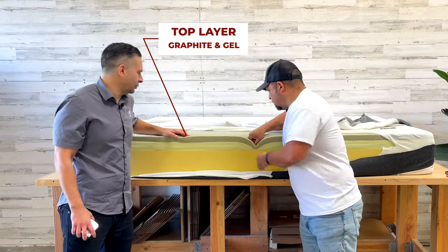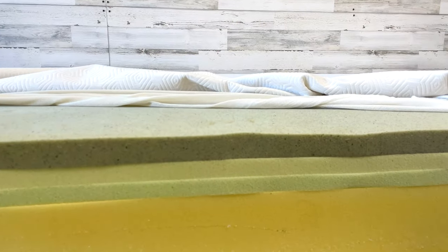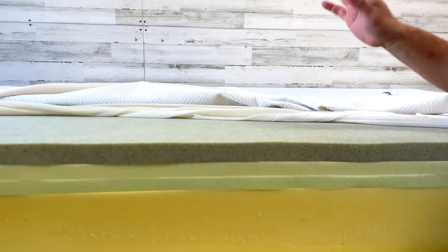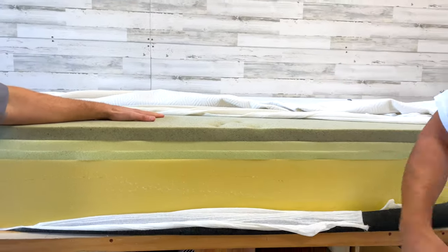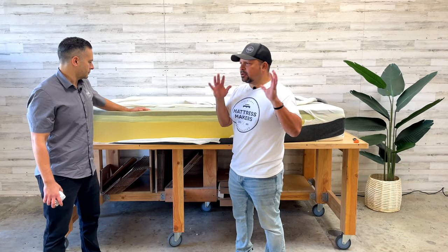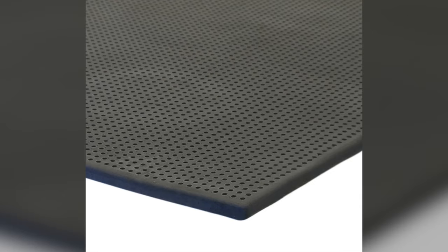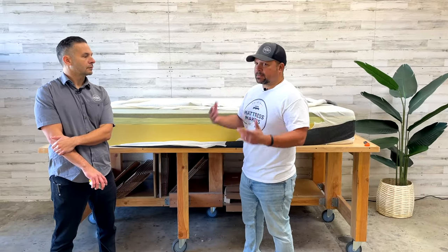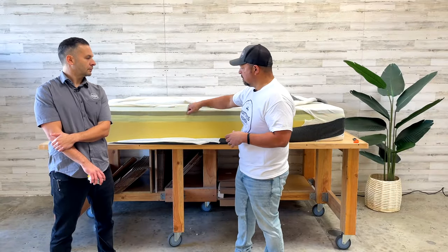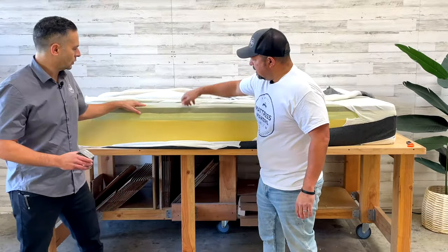The top layer has graphite and maybe some gel in it. Graphite and gel were a trend — gel going back about 15 years. It's supposed to make memory foam cooler and dissipate heat. But in my opinion, a lot of it is marketing — smoke and mirrors. Once you have a cover, sheet, and mattress protector on it, all of that cooling effect goes out the window.